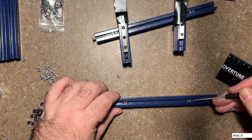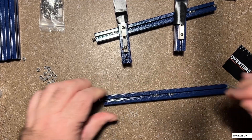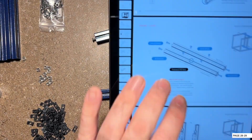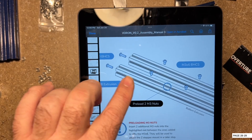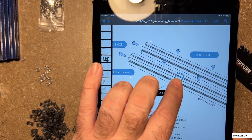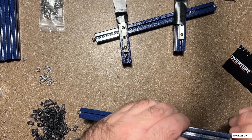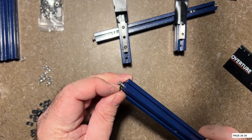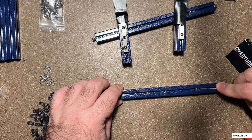Before we go to the next step, we're going to insert two additional preloaded nuts in here. This is one of those areas where it could be a gotcha if you're not really paying attention. In the manual, it says insert two additional M3 nuts - we're going to go right in between these two. So where these screws are, there should be preloaded nuts in the extrusions, meaning we're going to have a total of four: two for each screw here, and then two additional. Only the bottom one needs the two additional, not the top. I'm going to go ahead and insert the two that are going to be used to attach the Z extrusion.